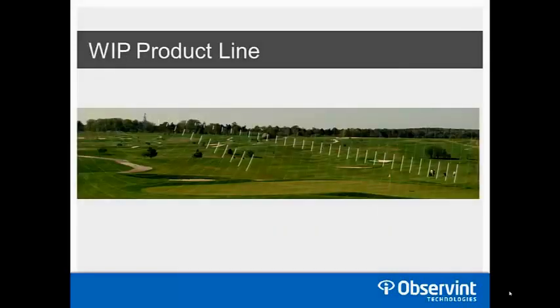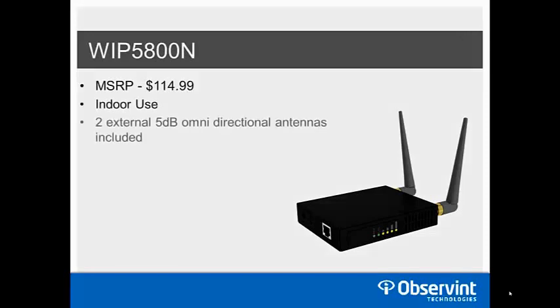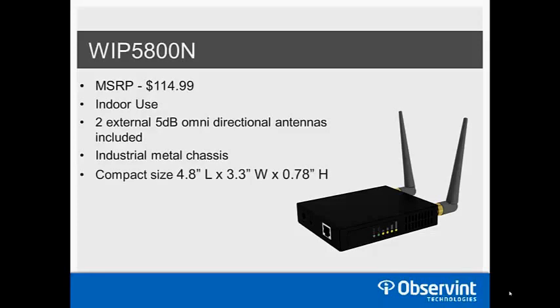The first model in the WIP line is the WIP 5800N, with an MSRP of $114.99. This is for indoor use and has two external 5 dB omni-directional antennas included with RPSMA connections, so higher-gain antennas can be added if desired. It uses an industrial metal ruggedized chassis and is very compact — fits well in a drop ceiling, on a wall, or ceiling mount. It runs on 12–48 volt passive PoE and the PoE injector is included.